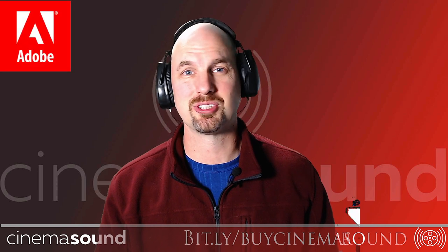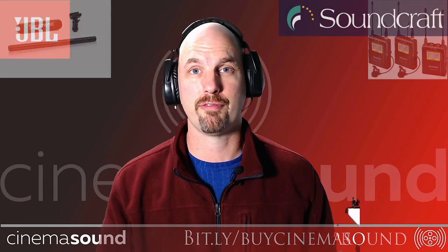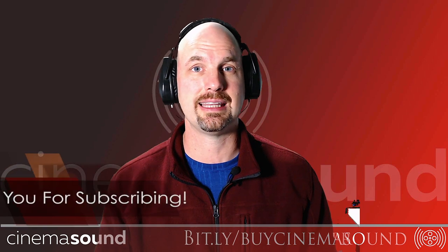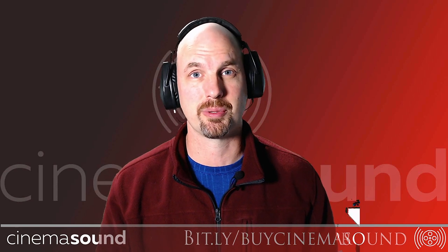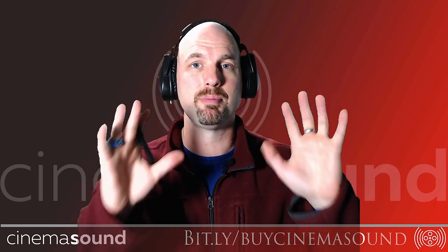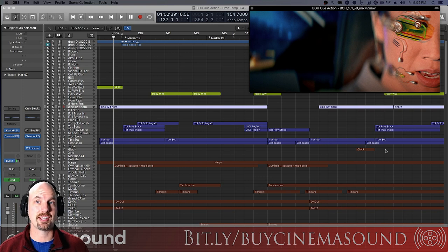Hey everybody, Mark Edward Lewis here from Cinema Sound. Today we're going to be looking at yet another aspect of how to put music into your film, how to make music for a film. This is the third in our series of how to get in-the-box orchestra sounds to sound more real. This is probably the most important video of the three — we're going to look at how to add reverb and how to place sample players on stage so that they sound real.